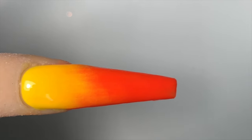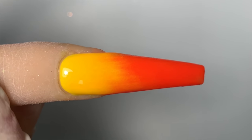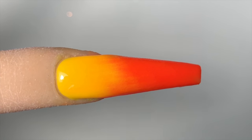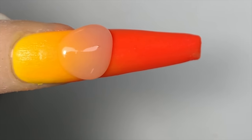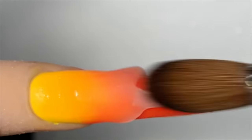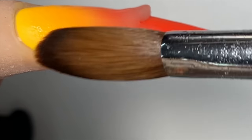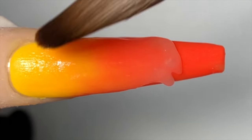This yellow is M104 from Not Polish. Now we're going to go in with the crystal clear — I am going to place it above the transitioning of the ombre a little bit. Just a bit above it and then I'm going to pull it down. This crystal clear is also number one from Not Polish. Now I'm just going to pull it down towards the tip of the nail.